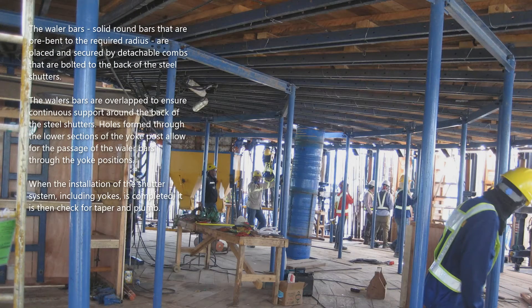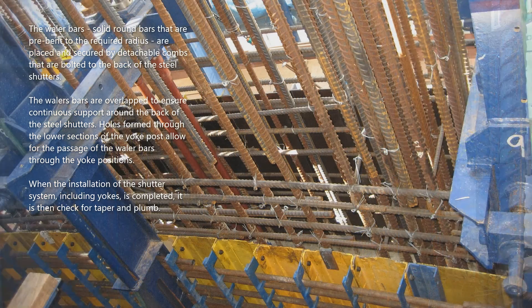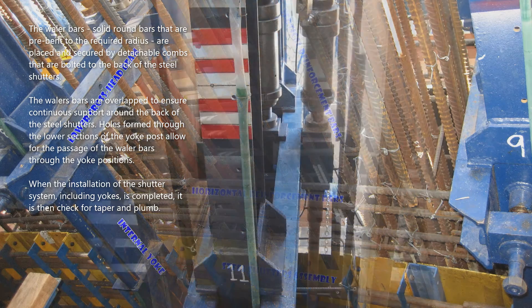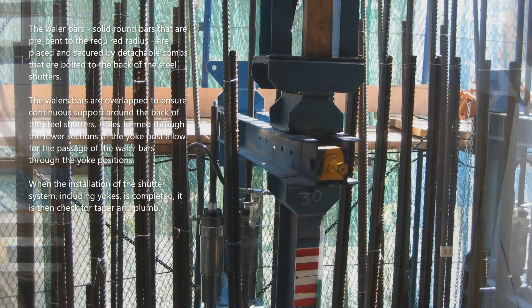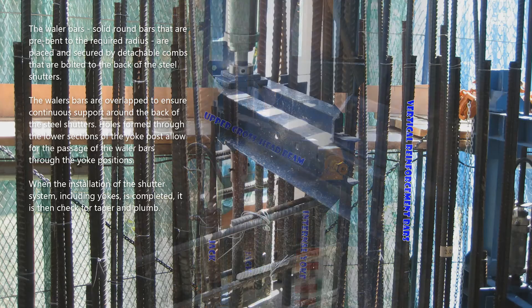The whaler bars — solid round bars that are pre-bent to the required radius — are placed and secured by detachable combs that are bolted to the back of the steel shutters. The whaler bars are overlapped to ensure continuous support around the back of the steel shutters. Holes formed through the lower sections of the yoke post allow for the passage of the whaler bars through the yoke positions.